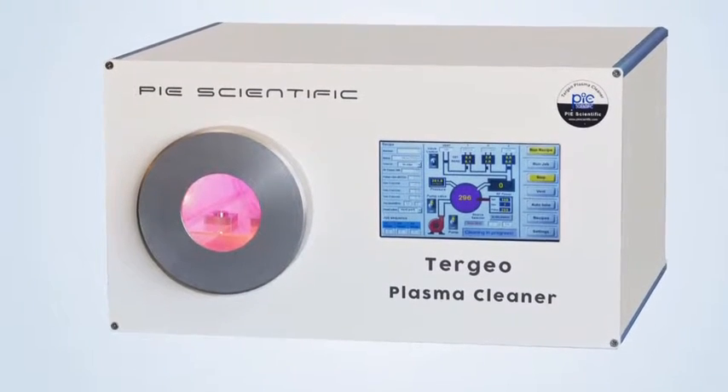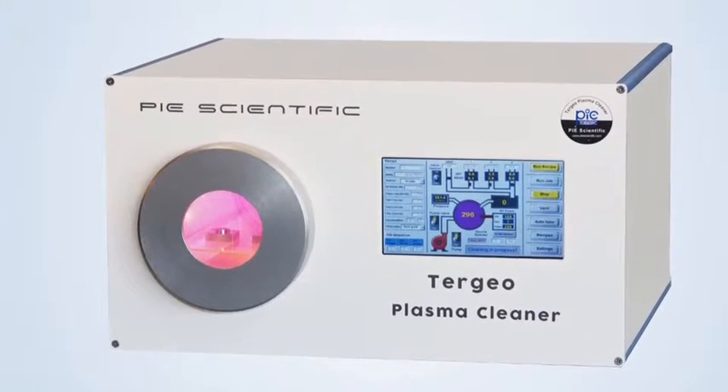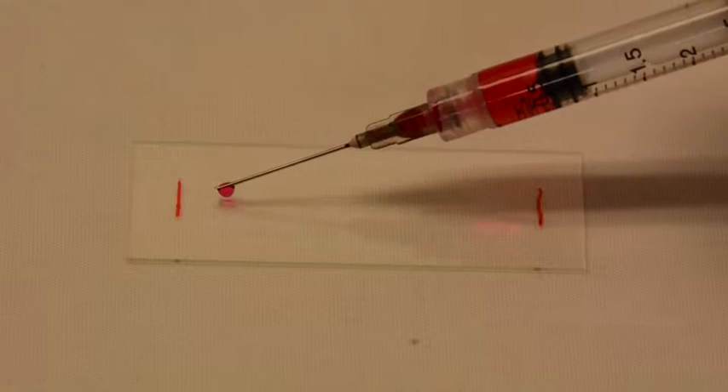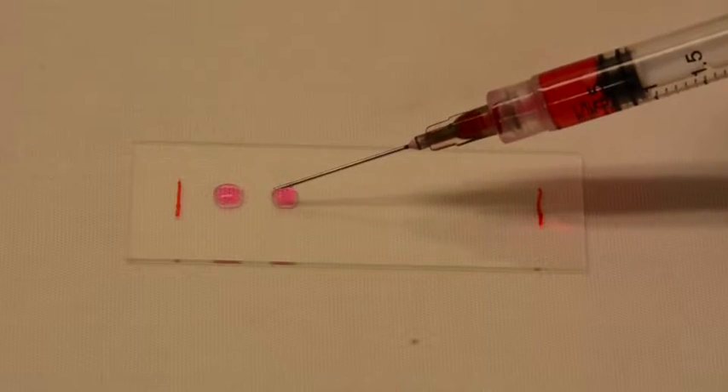Plasma processing of glass slides and cover slips is an important application area for Tergio Plasma Cleaner. The following video shows the difference of a microscope glass slide before and after plasma treatment.